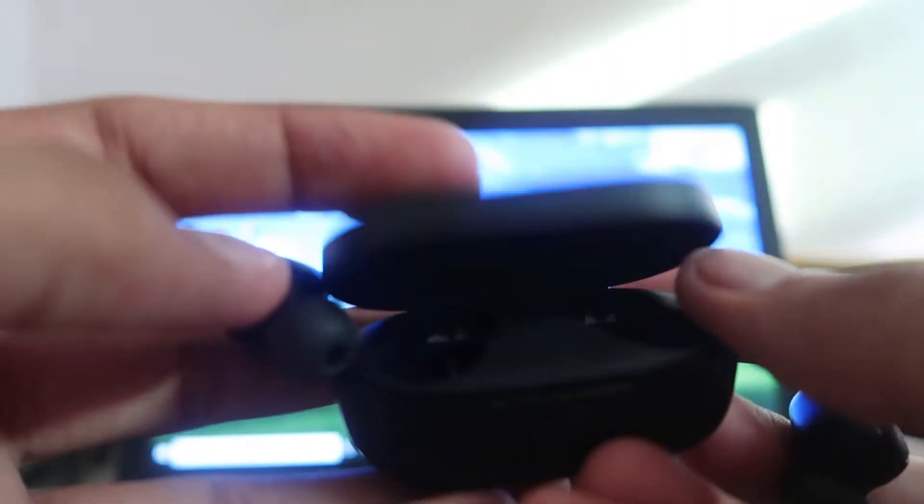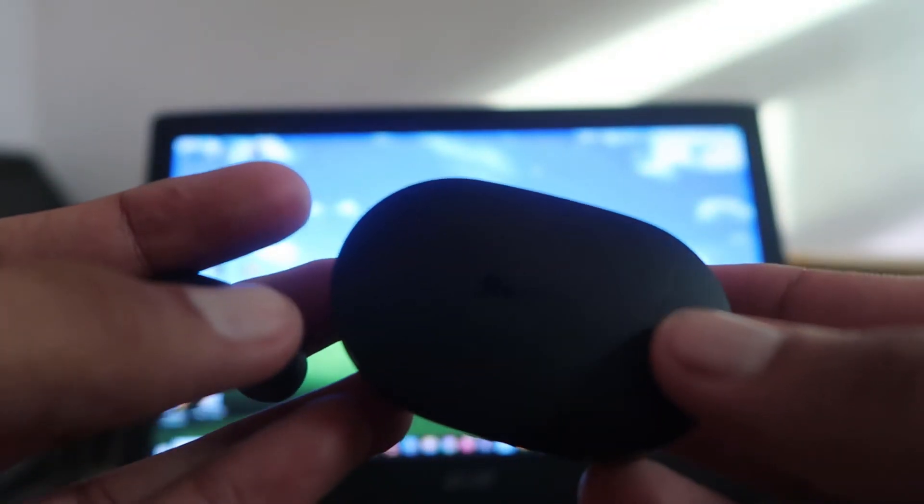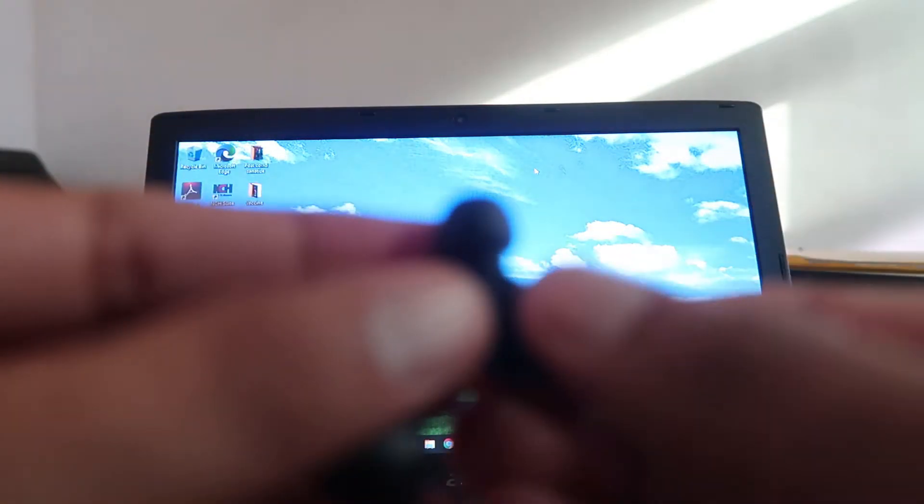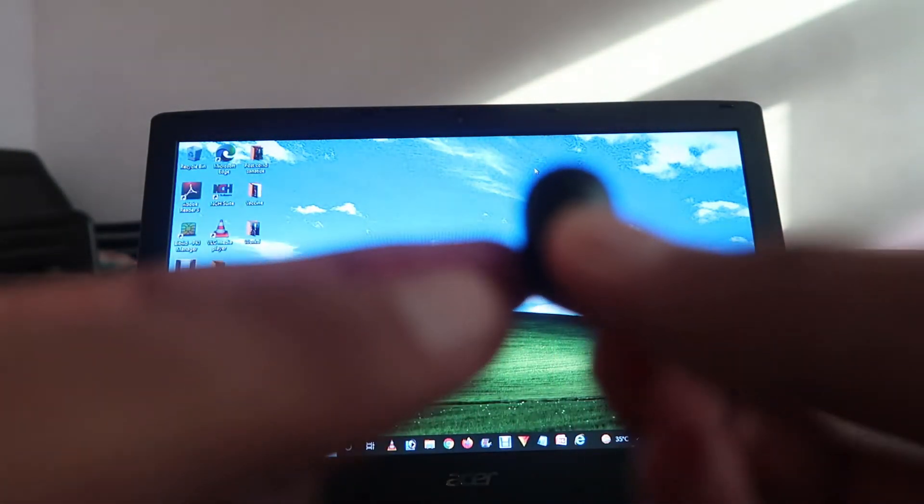First of all, open the device and remove the two earbuds from the case. After that, find the left earbud — this is the left one — and keep pressing it for a few long seconds.